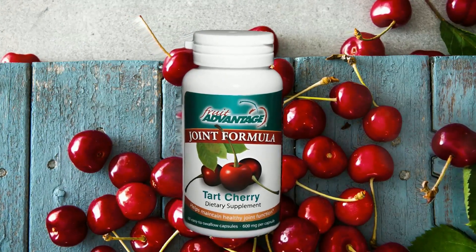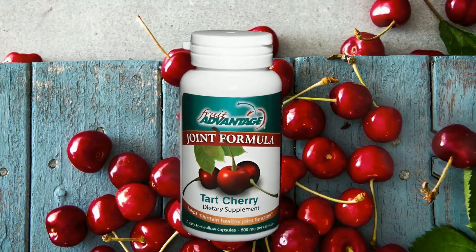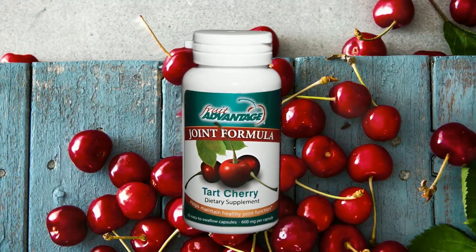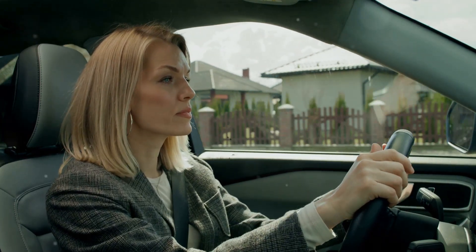And for those long drives, consider taking Fruit Advantage Tarte Cherry Capsules. These are known for their anti-inflammatory properties and can really help reduce muscle soreness and joint pain while sitting for extended periods.